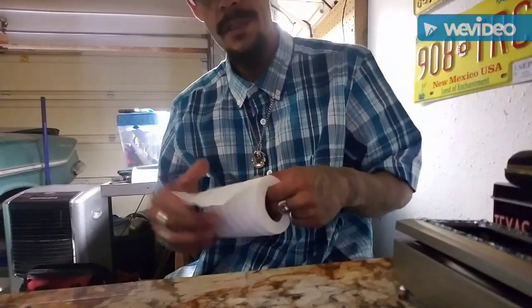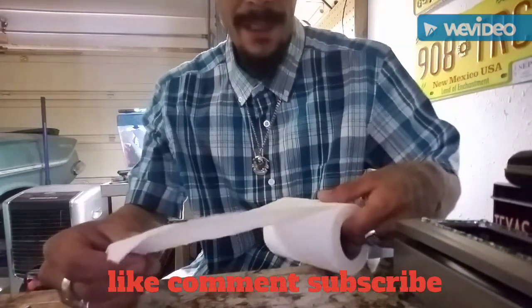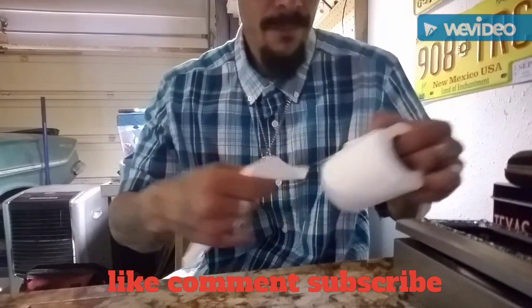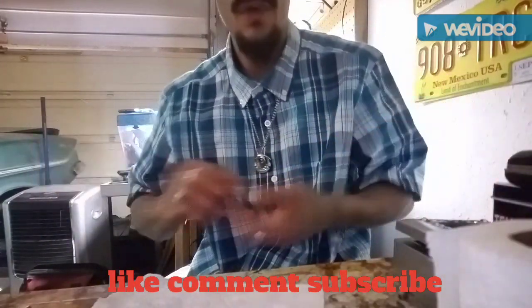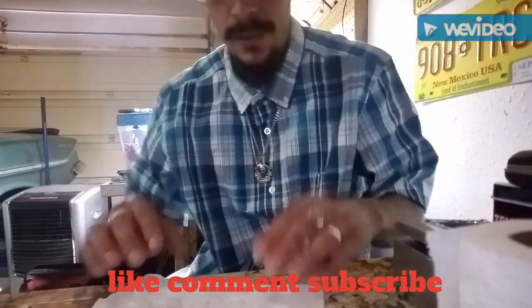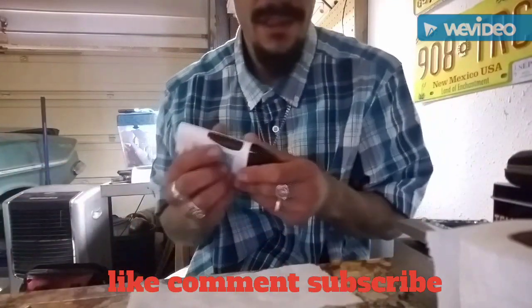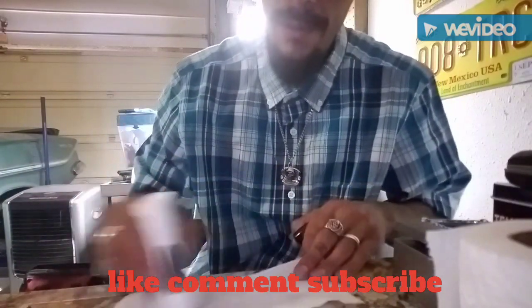What you want to do is get your tissue — get a couple squares just like that. You can make them as long as you want, so you can keep it longer or whatever. After you get your tissue, get your deodorant and rub it all over the tissue.